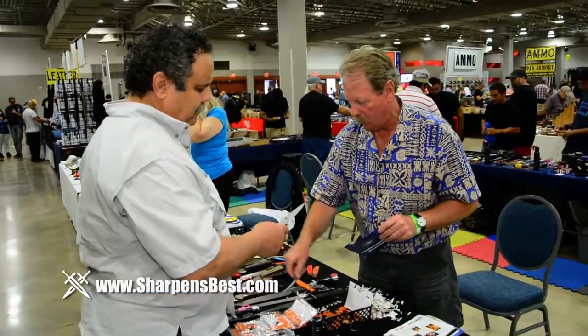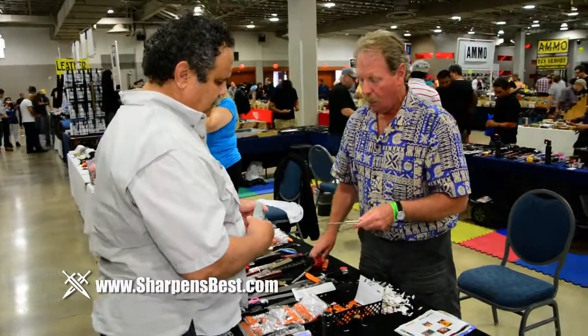And they'll say, 'You know what, I'm going to go home and sharpen all my stuff.' You look at them — they never thought of that. Why? They don't know how to sharpen. But they do now.